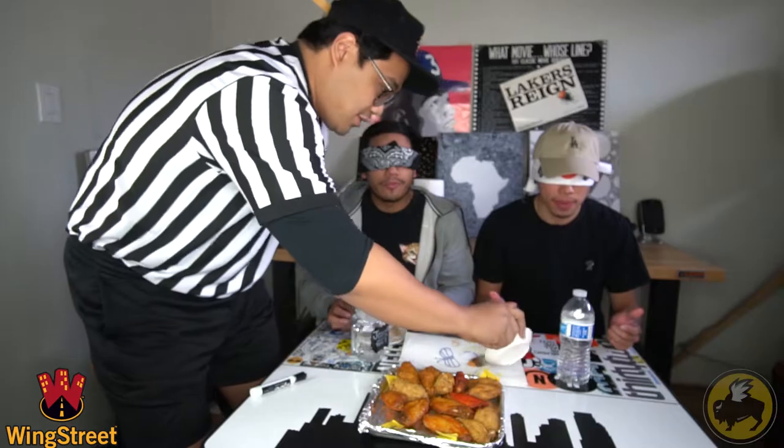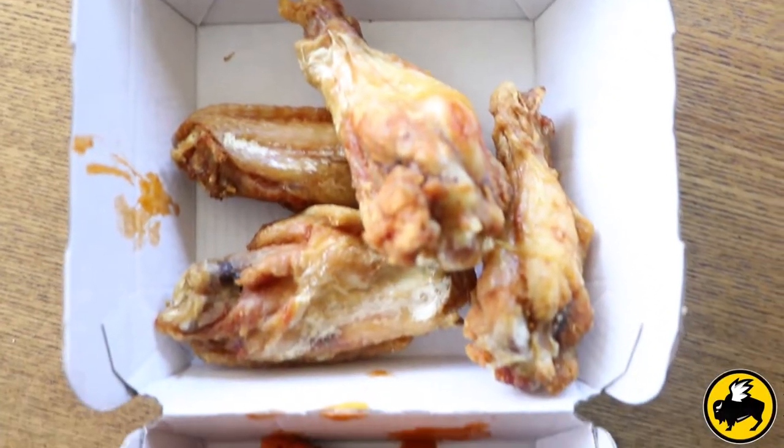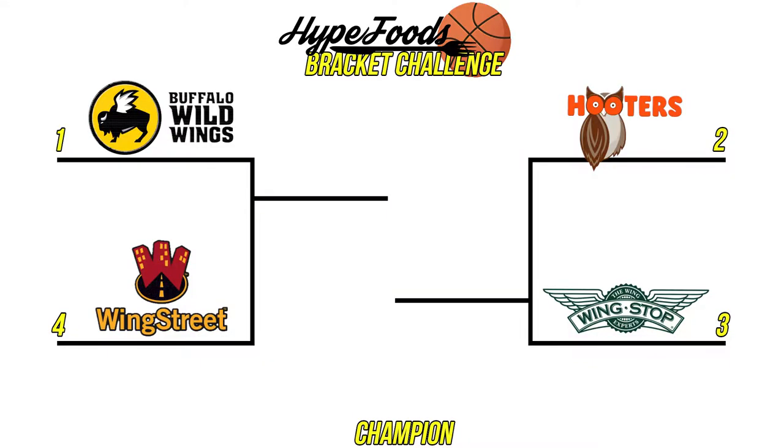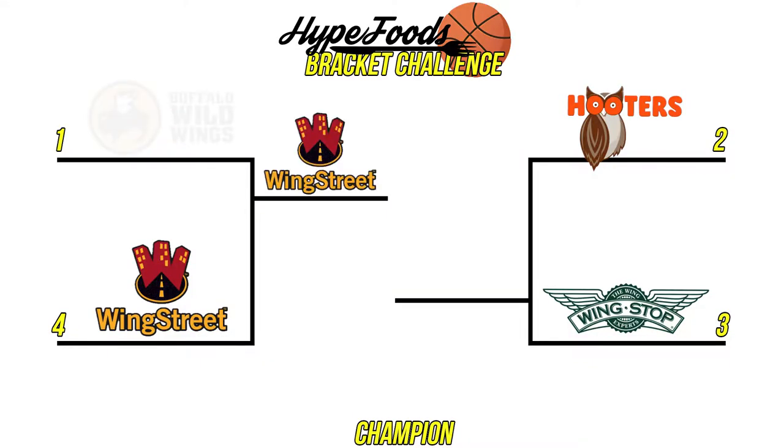Now we're going to move on to our number one seed. This is seeded high, not the champ yet. Definitely a lot more dry. I am not enjoying this wing as much as the number four seed. Is it tasting like an upset? The taste is fine, but the texture of the wing — it's dry. Even the batter is really dry. If I'm going to be fair, it's not a bad wing, but this is pretty freaking dry. We have an upset — number four takes out the number one seed!